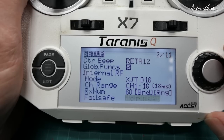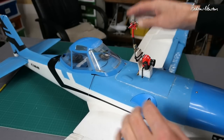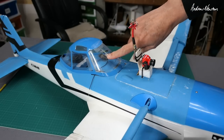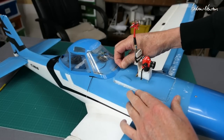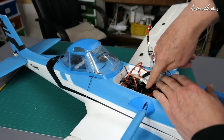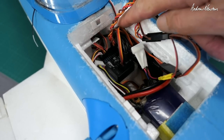It's all mounted up in the ag wagon now. I have the GPS under the canopy, the receiver with antennas, camera on the hatch, the Z3 mounted on a little pedestal, and the power unit down below. It's a bit messy — I can tidy that up a bit more.